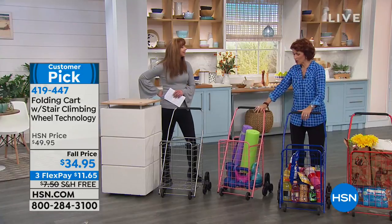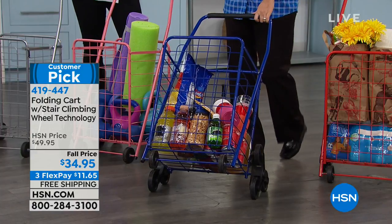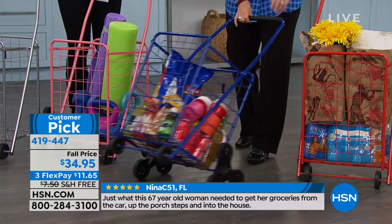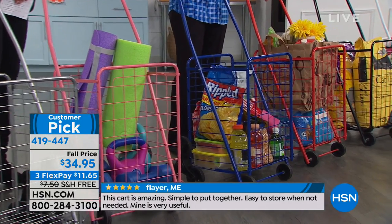We're going to be tailgating — you could possibly match this up with your team colors. Great for tailgating, great for Halloween coming up, and the kids want to put their candy, their drinks, costumes in there. Wonderful for camping, RVing, even getting to the boat and leaving it at the dock.